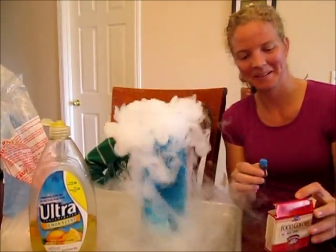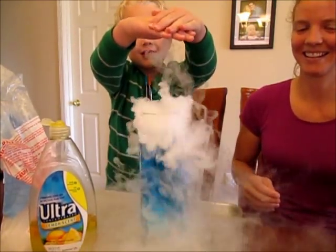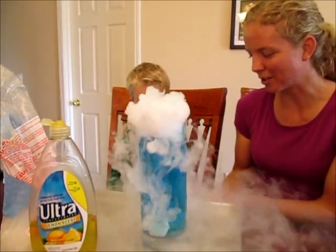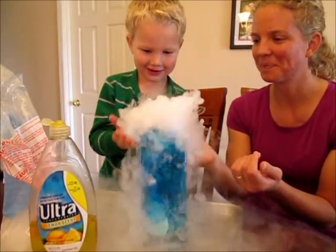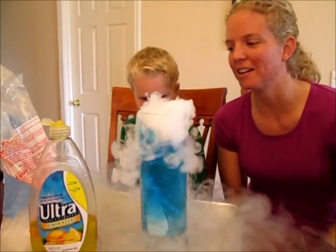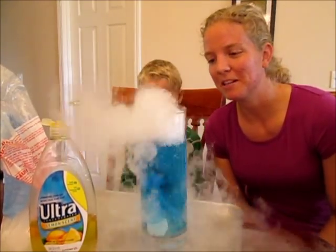That was super beautiful! Do you feel how it's cold? Or even just the gas coming off is cold? You've got to be careful with dry ice because you don't ever want to handle it just with your fingers, because it can actually burn you when it's so cold. So you want the help of an adult.